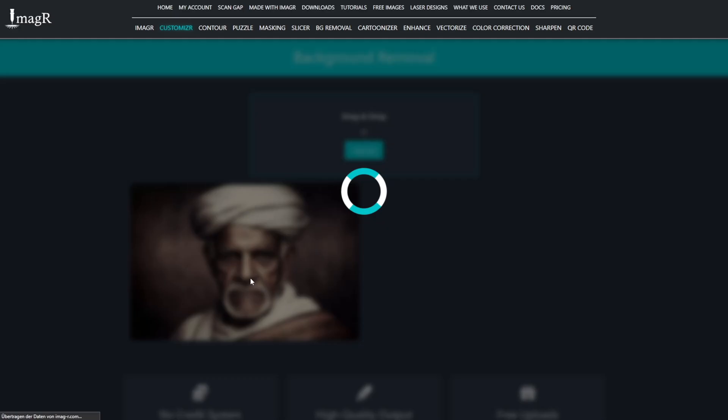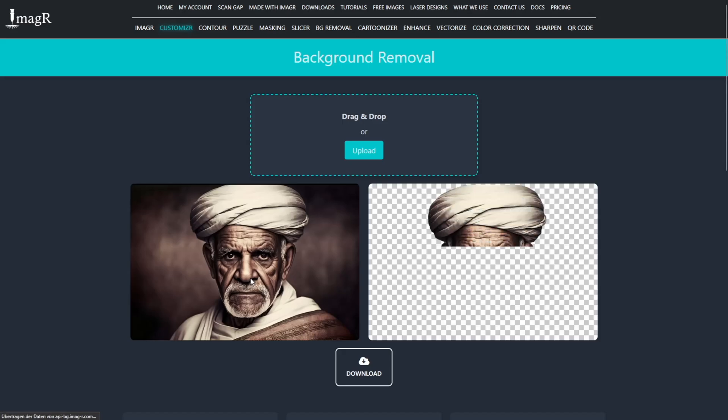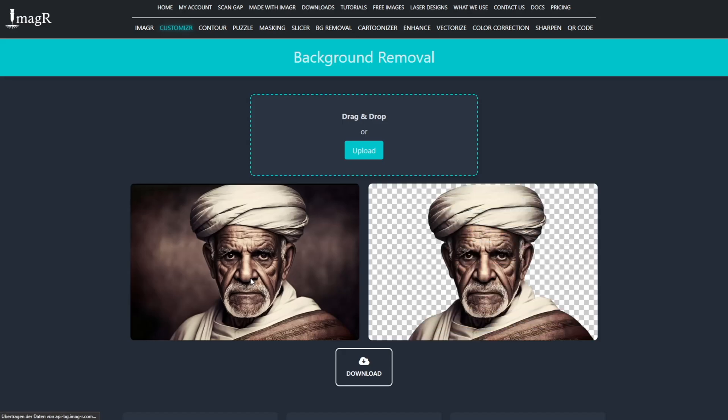Let's try another one. Even if the background is very close in color to the subject, the removal tool still detects all the edges perfectly.